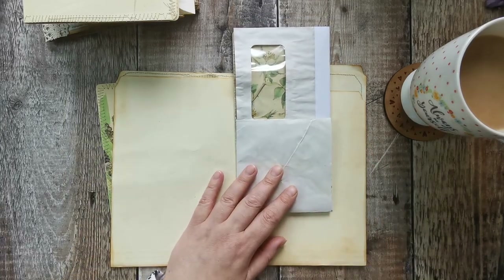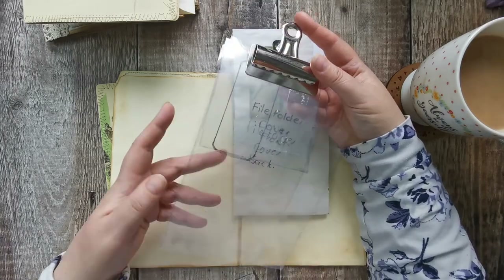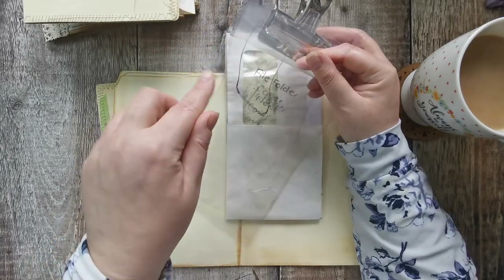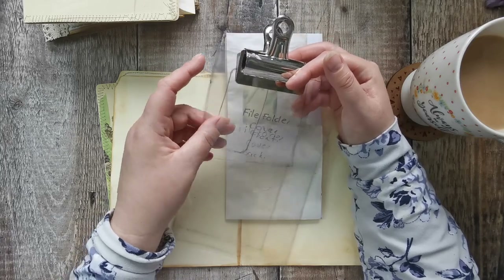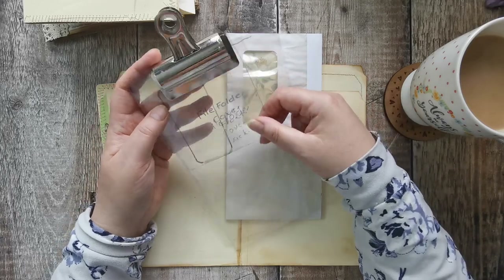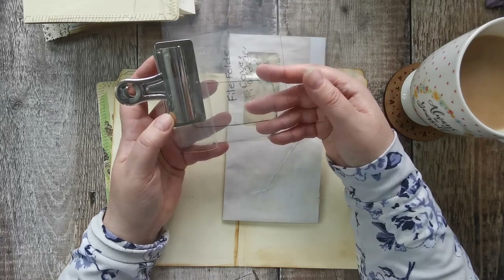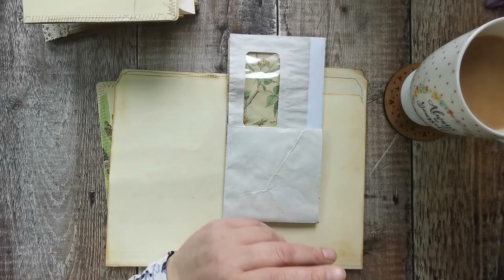All I've done is got a bulldog clip and hung them on my notice board at the side of me. The ones that are really specific I've written on — I can tell what they are. I've got these two different-sized ones; we use lots of different shapes, but even if I wanted something just a little bit bigger, they'd give me a rough idea. I've got about 20 sheets of it.